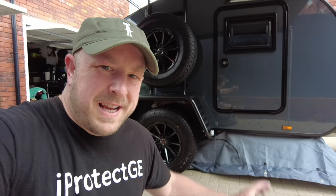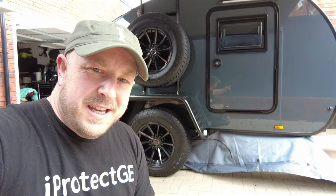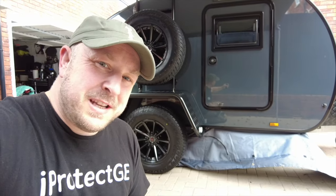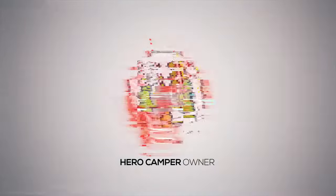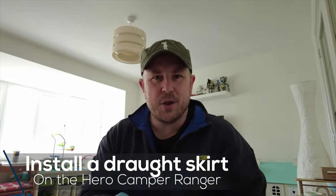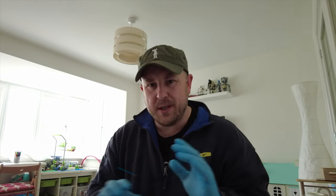In this video I'm going to explain how I installed this draft excluder for my Herocamper Ranger. It'll hopefully be a little bit warmer in the awning, especially since I've got to sleep here for a little while. This is not so much a how-to video, just showing you what I did and the process to install a draft excluder on the lower part of my Herocamper.